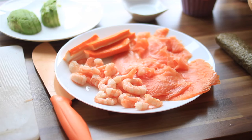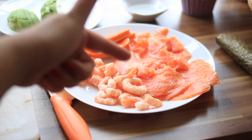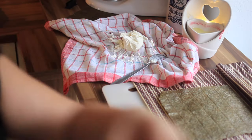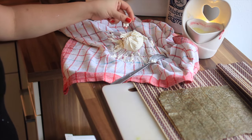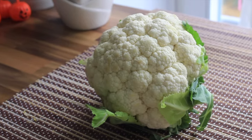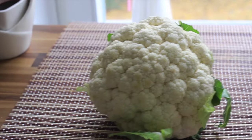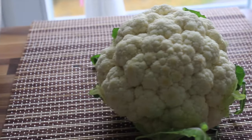Hi and welcome back to the low-carb sushi series. The ingredients will be the same: surimi, shrimps, salmon, and for the fake rice we take some cottage cheese. I am not a fan of raw cauliflower, but if you can't eat dairy products then please go with the cauliflower.